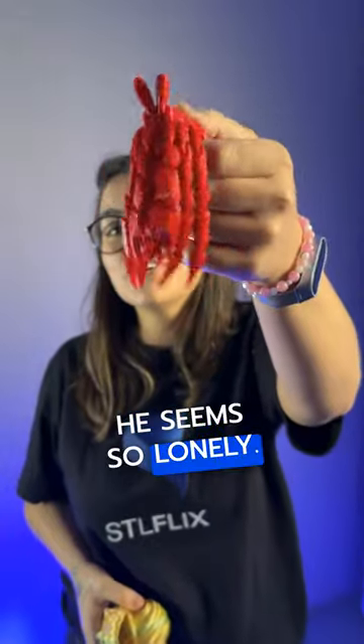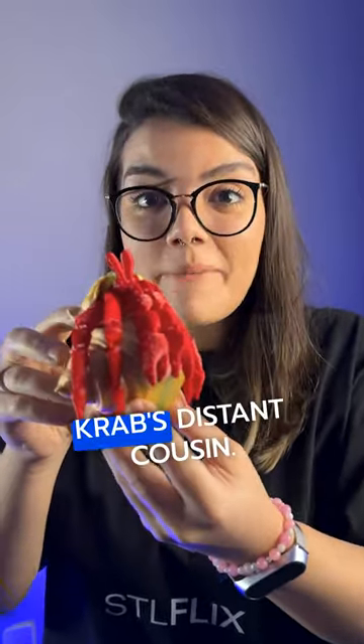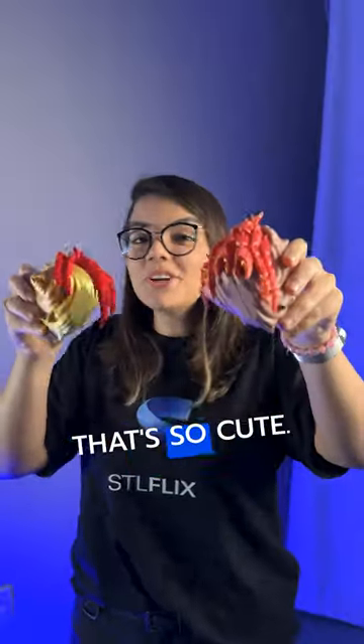He seems so lonely. Let's put him home. He looks like Mr. Krabs' distant cousin. That's so cute.